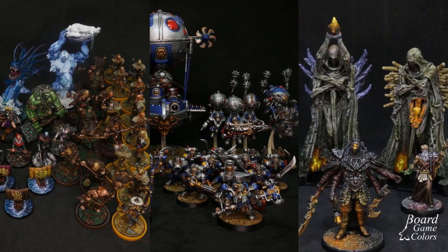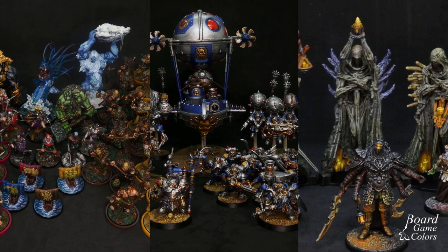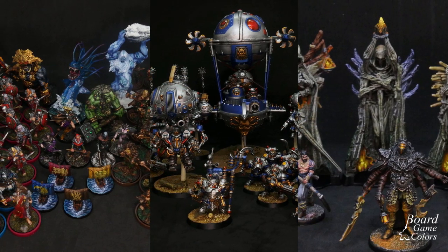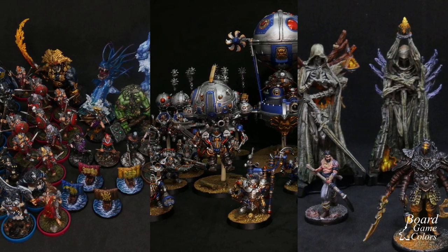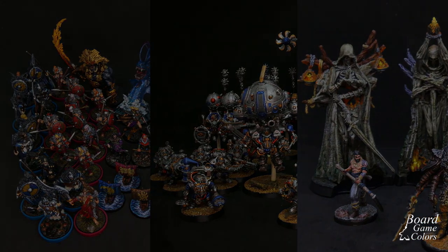I already painted a few board games and armies — some as commissions, some for myself. In all of those, the time aspect was of high importance. If I spent three, four, or even five hours per mini it would take me years to paint some of them. And do you know what helped me? Batch painting.